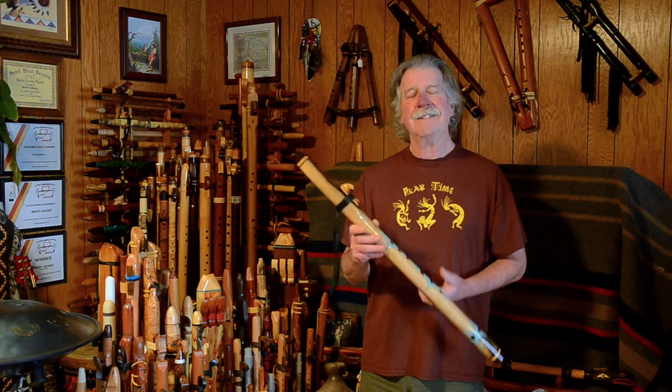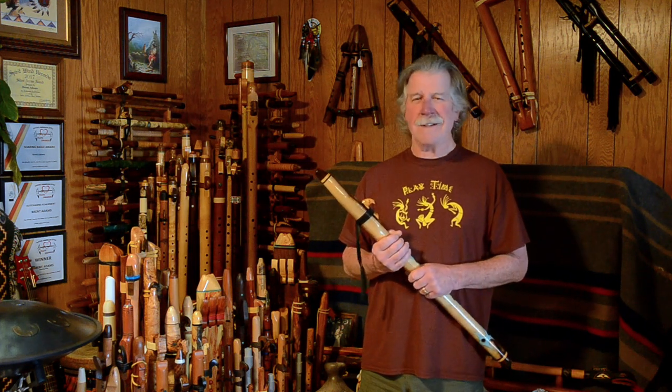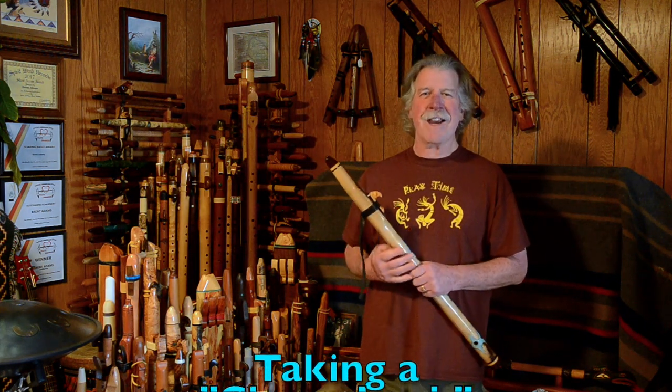Thanks again for watching. Hope you have a great day. Take care.